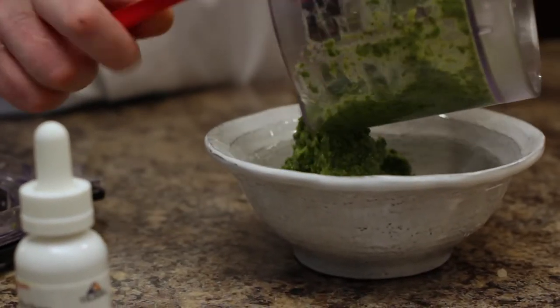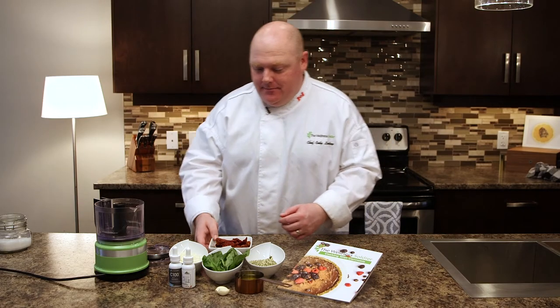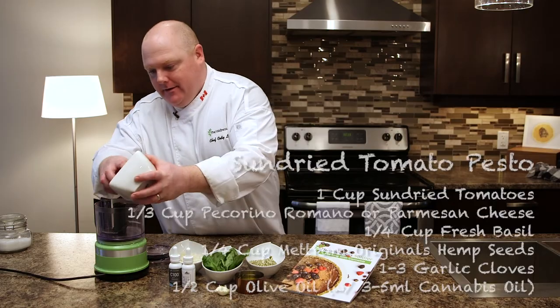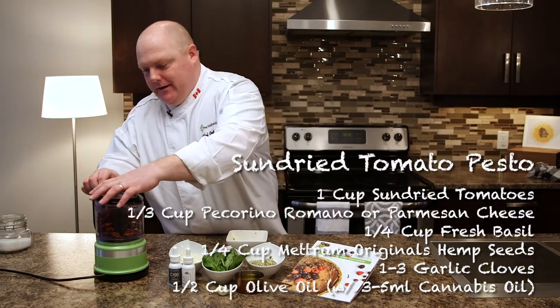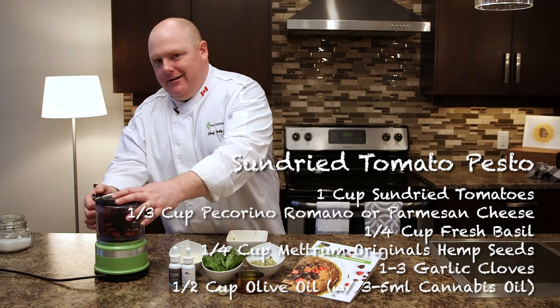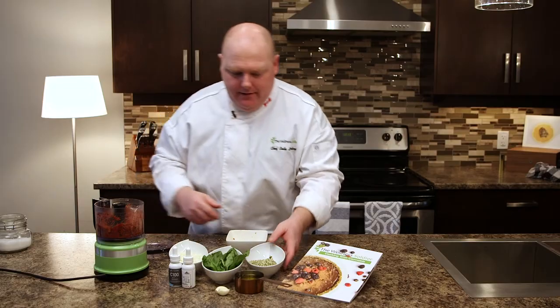There's a nice beautiful basic basil pesto. Now we're gonna move on to a sun-dried tomato pesto. We're gonna take our sun-dried tomatoes and fill those in the blitzer, give those a quick little chop. Sun-dried tomatoes are pretty hard and tough so just give them a quick chop, and then now we'll just add everything else.